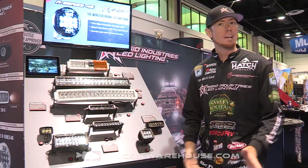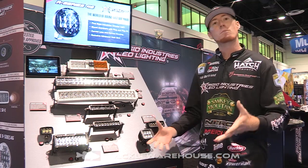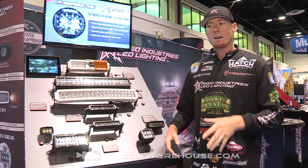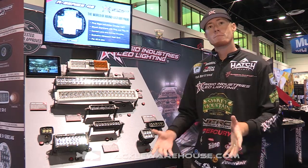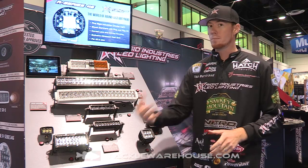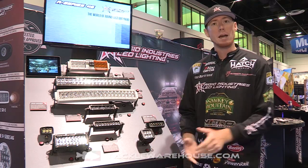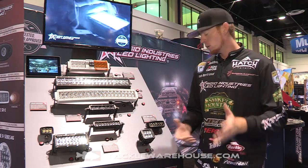Hey guys, Josh Bertrand here at ICAST 2015. I want to show you one light that's actually gonna help put more fish in the boat for you. I live out west and in the summertime we do a lot of night fishing, and I can't imagine fishing at night without being able to see my line. It's very important to know when your bait's on the bottom, to know when you're getting a bite — it makes your fishing a lot more productive when you can see your line.